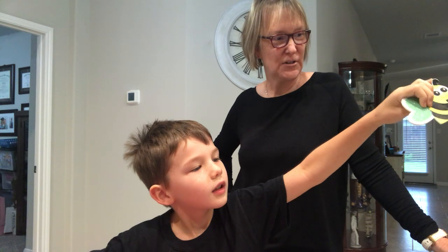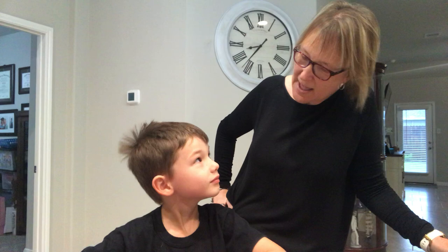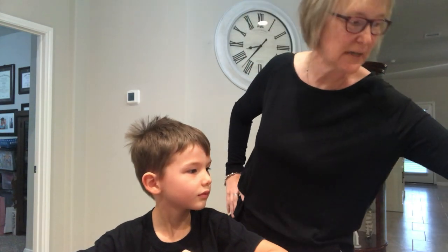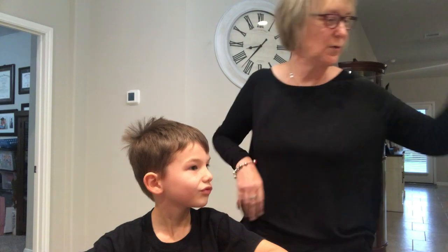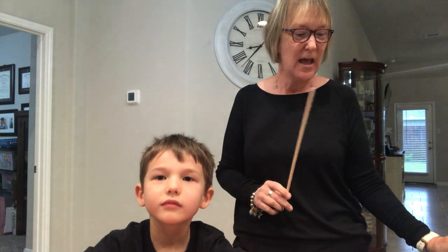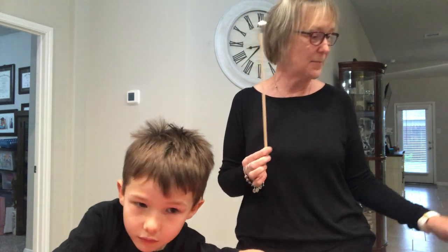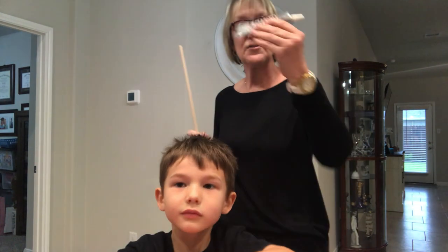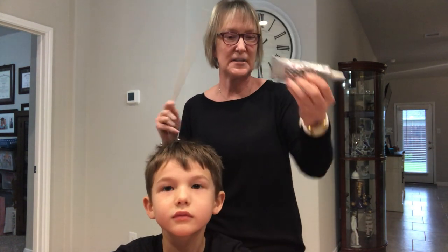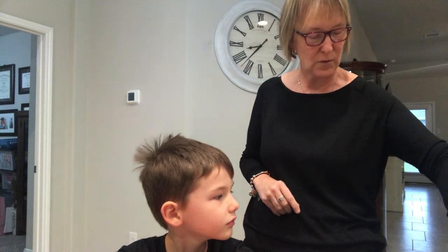And wouldn't you like something like this in your classroom? So it's pretty cool. So we're going to start with the supplies that you need to get these wonderful pointers, and I will tell you that they're all less than a dollar. The dowels are a half inch by 12 inch — I got them at Michael's. I'm using the E6000 glue, and I'm also going to use hot glue as an alternative. All of this was purchased at Michael's.